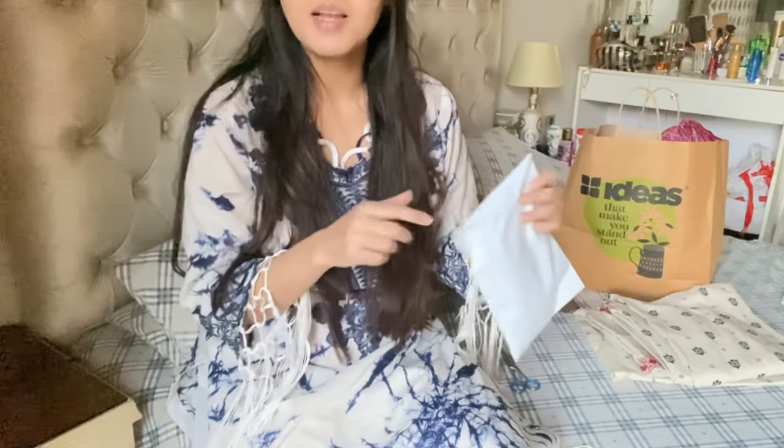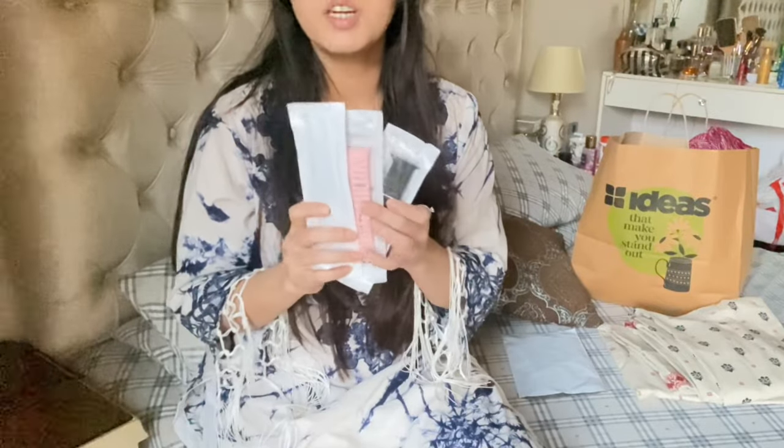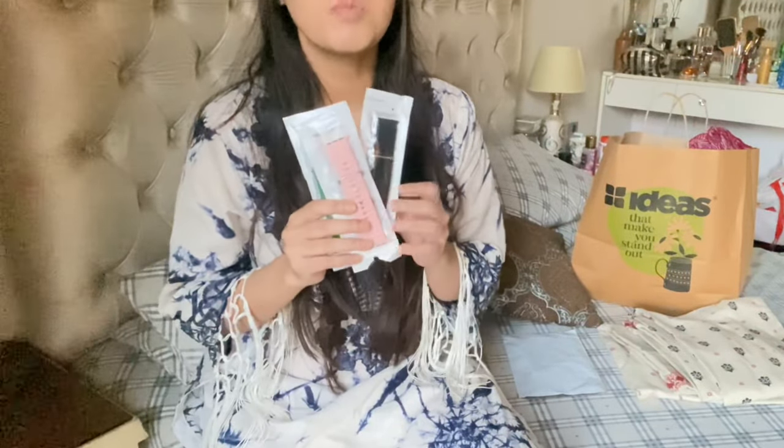Let's open it first. Here it is — we ordered 3 bags: green, pink, and black. When you order it, there is a review. If it is 4 out of 5, it will be good. If you click on it, there will be reviews with pictures and their experience, so people always order it.